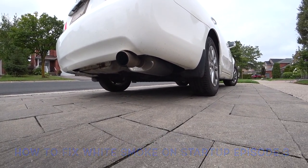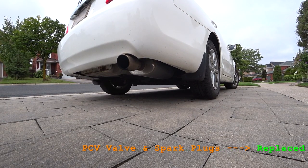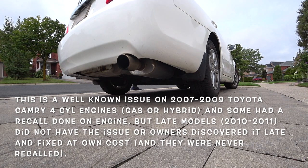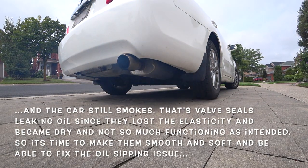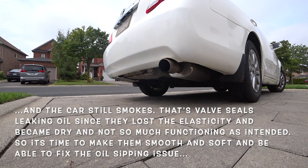Continuation of our video. I have replaced the PCV valve and the spark plugs - the pressure control valve and spark plugs - let's see if it helped to reduce the smoke on startup. The moment of truth... still smokes. So it's not a PCV valve.